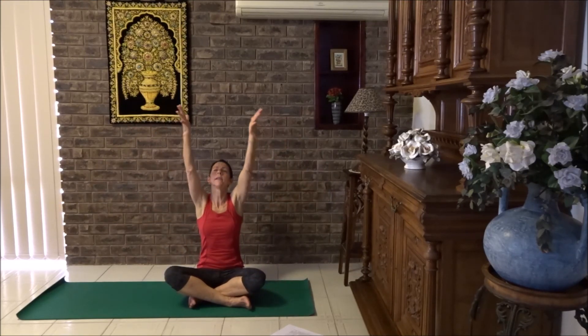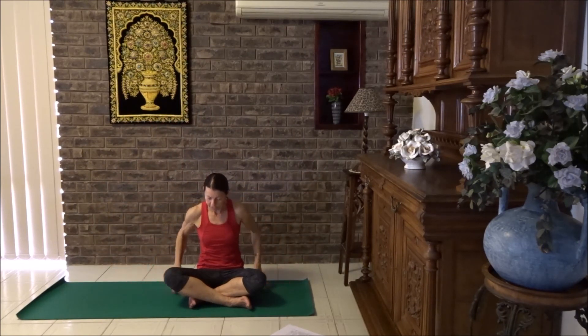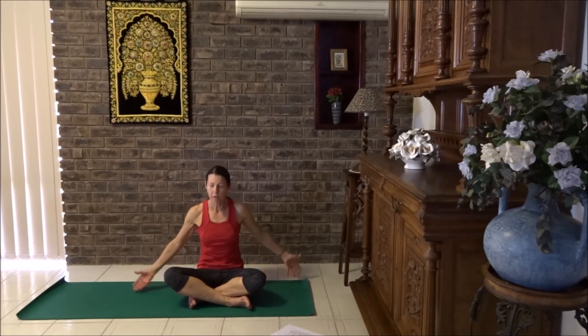Breathe in, arms over the head, gaze up at your fingers — eyes could stay closed. Breathe out, hands to sides. Breathe in, reaching up and breathe out. Lower the hands down. Let's do that three more times.